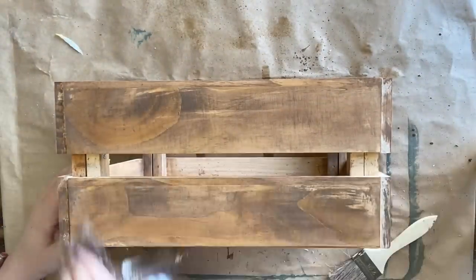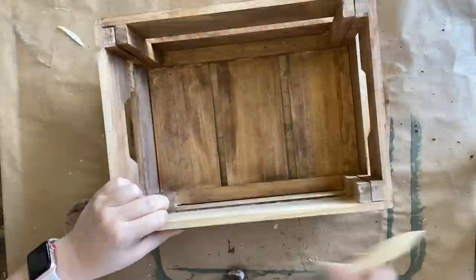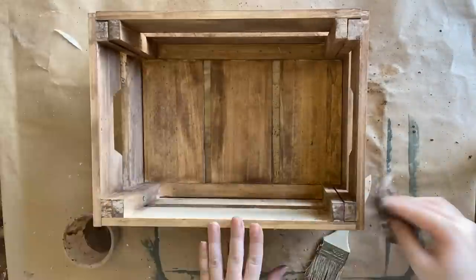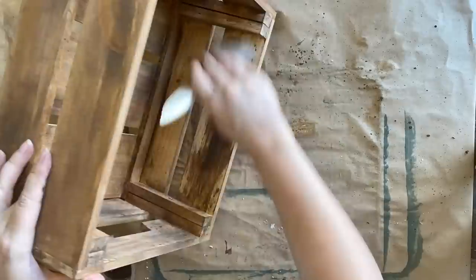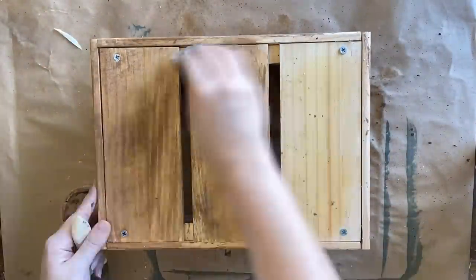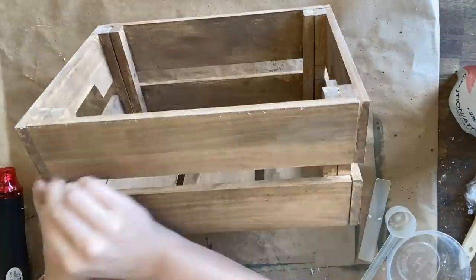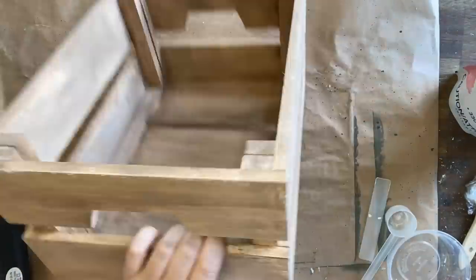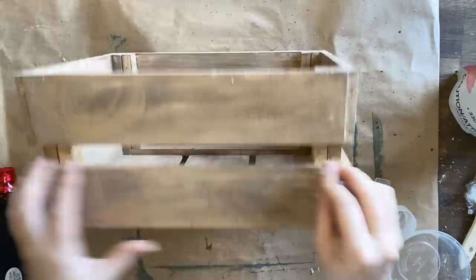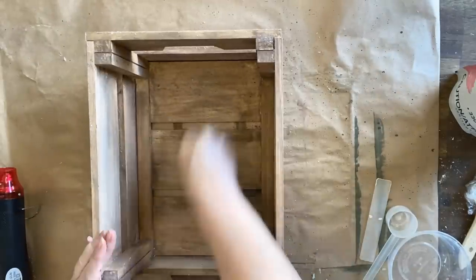I'm only going to be doing one coat of this over the entire crate because we are going to be layering some paint over the top. I just didn't want that new-looking wood peeking out underneath my paint — I think it would defeat the purpose of making this look weathered and vintage. Now I'm coming around with a small candle and rubbing wax over the areas where I want there to be a bit of resist so that my paint doesn't stick as well.